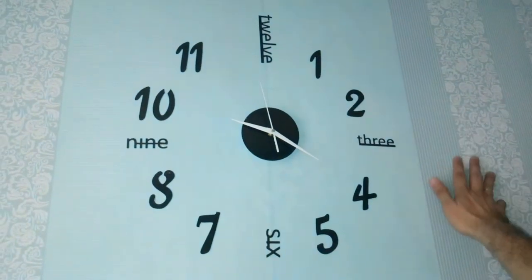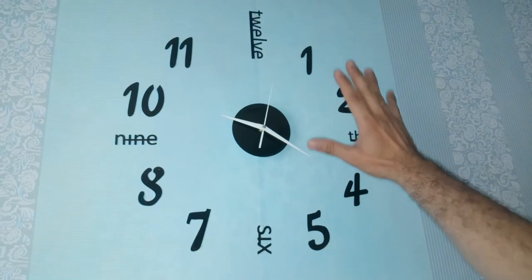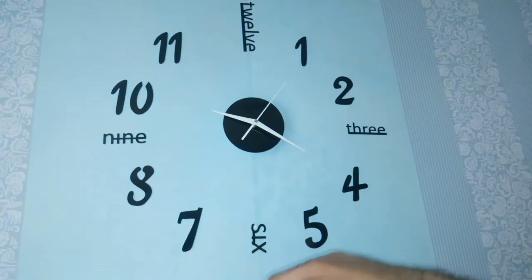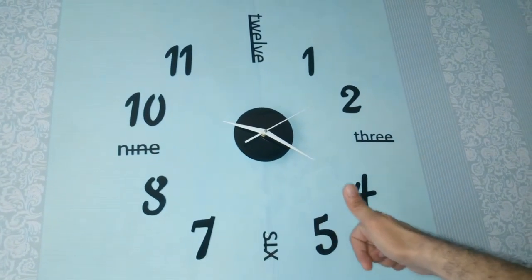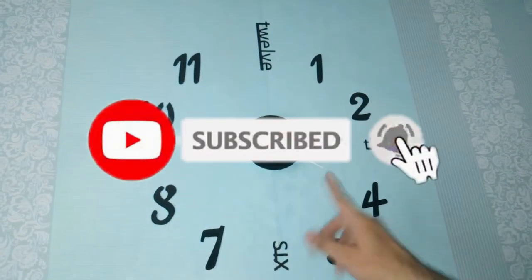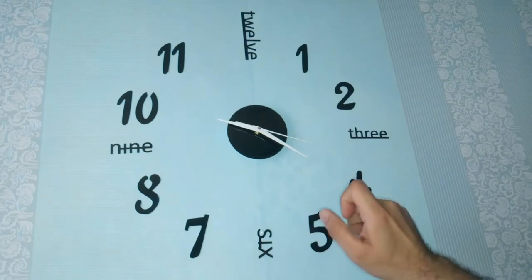It makes your wall look like it has a built-in clock — that's why it's called a DIY wall clock. Thank you so much for watching. We hope you enjoyed this video, so please give us a thumbs up, don't forget to like and subscribe, and we'll see you in the next video. God bless!